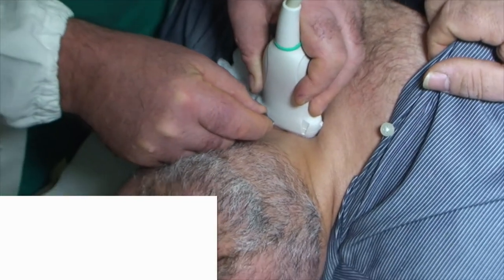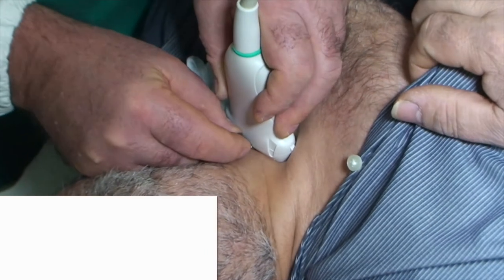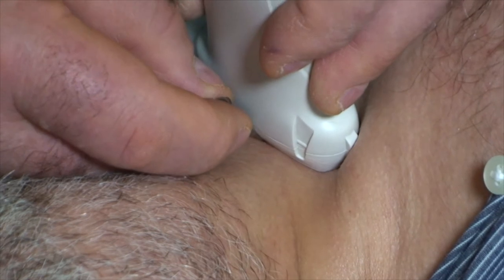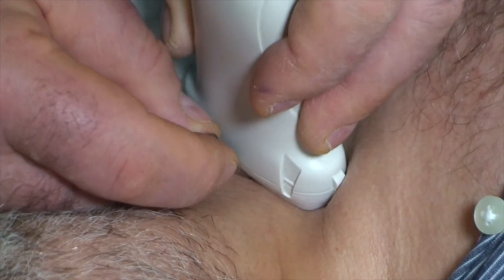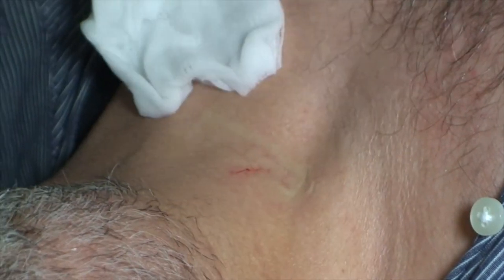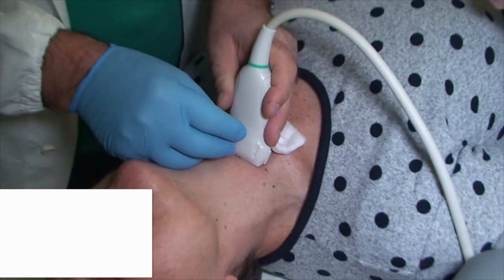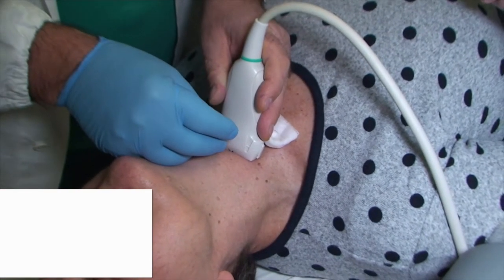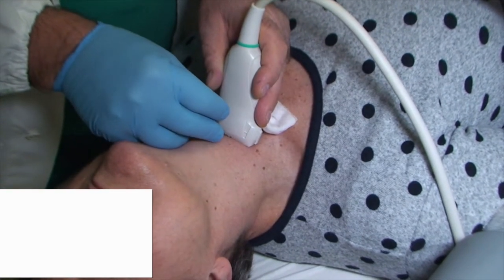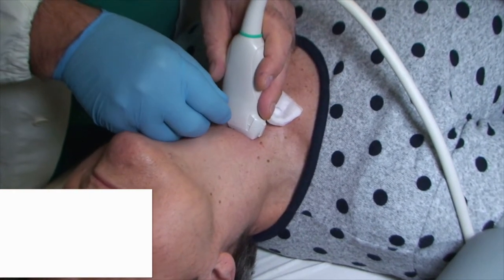Another way to proceed is through sampling by capillarity. In this case, neither a syringe holder nor aspiration is needed. A single operator places a needle between the thumb and forefinger of the dominant hand. With the other hand, he immobilizes the node to be targeted. The needle penetrates into the lesion as previously described, with the same back-and-forth movement. Some specimen enters the needle by capillarity. Finally, the needle is removed from the lesion.